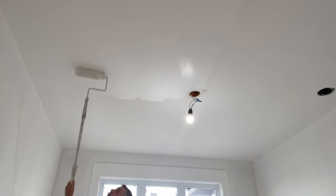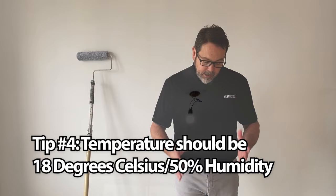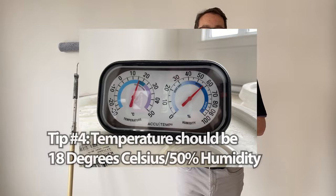Heat rises in a home, plus in Newfoundland and Atlantic Canada, we have a lot of electric heat, which is a very dry heat. In a perfect world, we love 18 degrees Celsius and around 50% humidity. These gauges are all available at the store — they're handy to have if you don't have something at home. If your house is too dry, the paint will dry too quickly and you could have roller marks or bubbling.